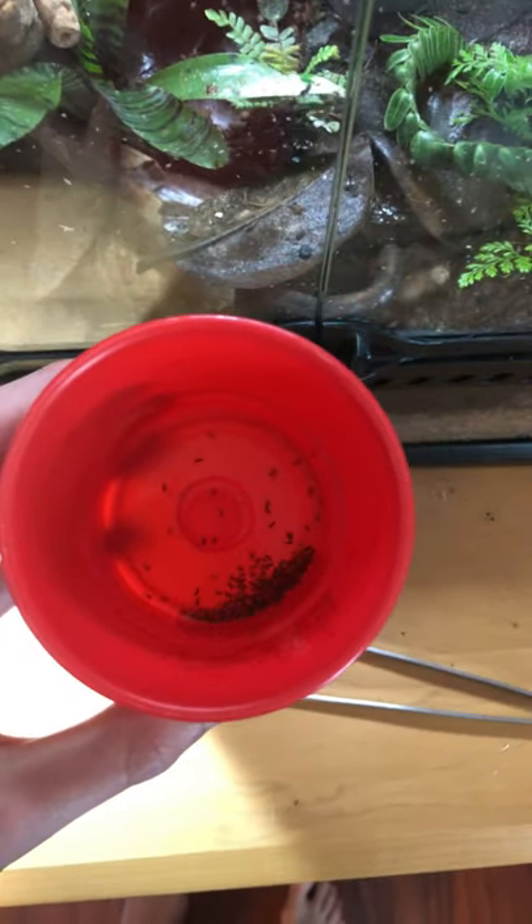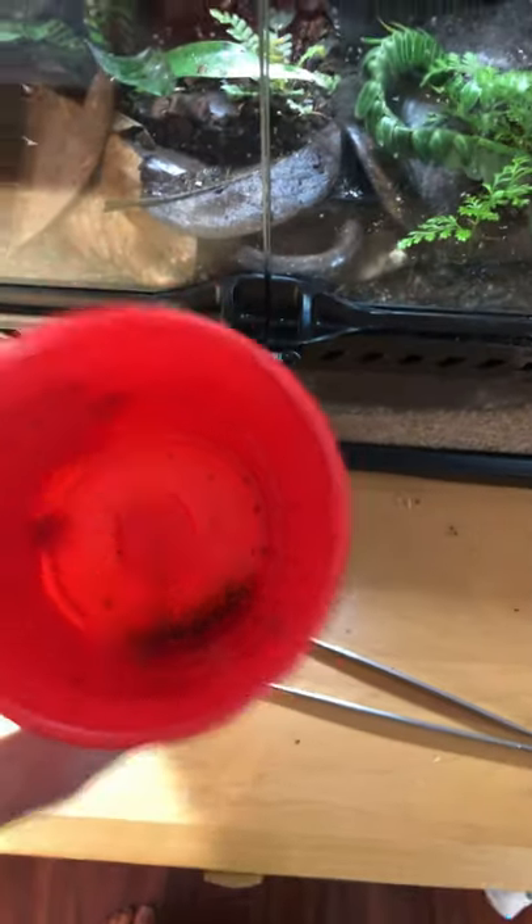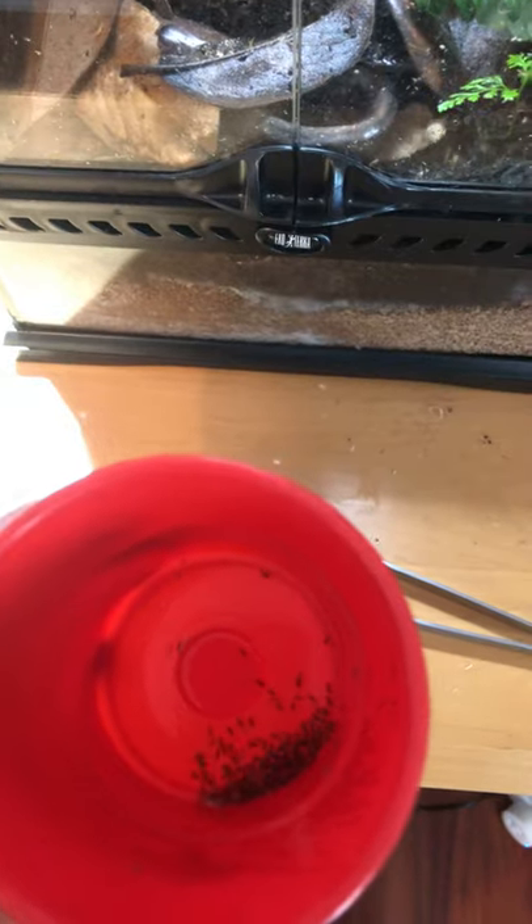I'm going to upload a quick video of me feeding my dart frogs. The first thing you really want to do whenever you're feeding your dart frogs is get your supplements — just a pinch of whatever you're using.